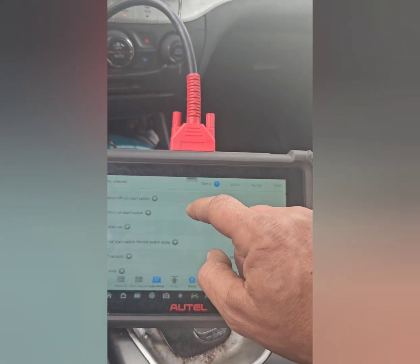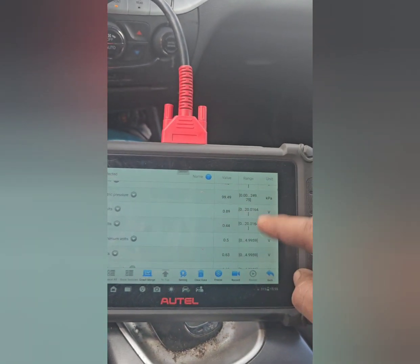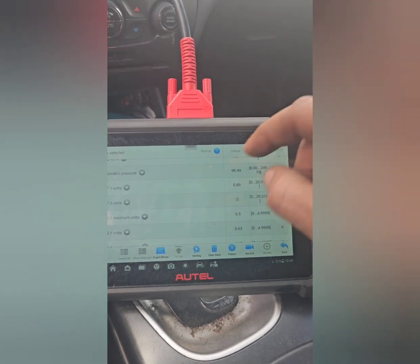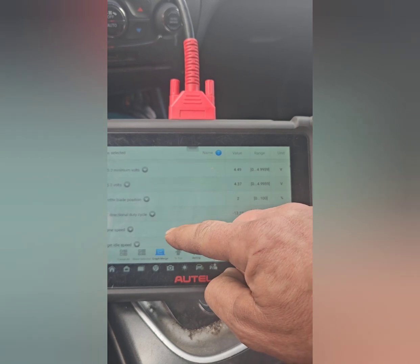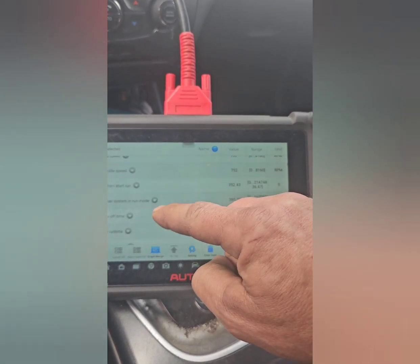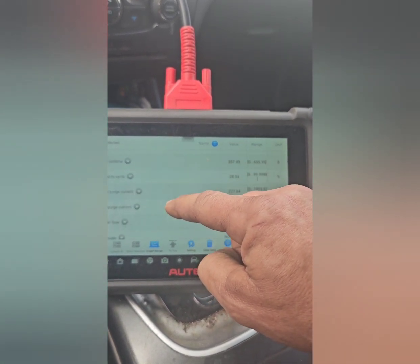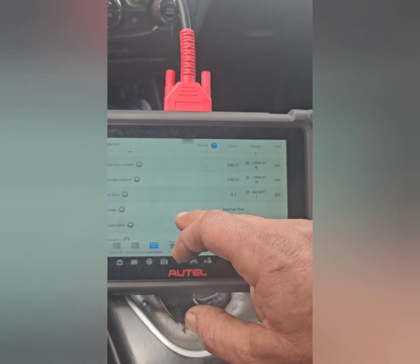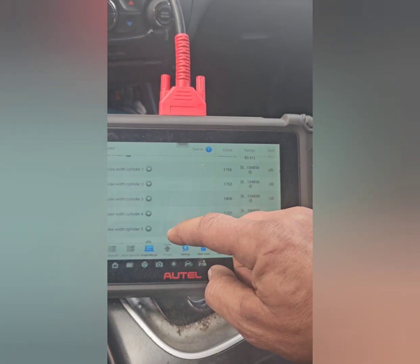In here I can go ahead and look at live data of anything I want to see. You can see it on the side here — it's all active and you can see if anything is out of range, out of manufacturer's specs, and then go ahead and attack that specific item.